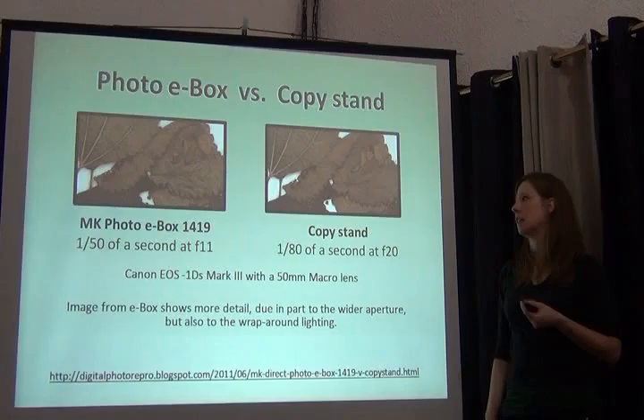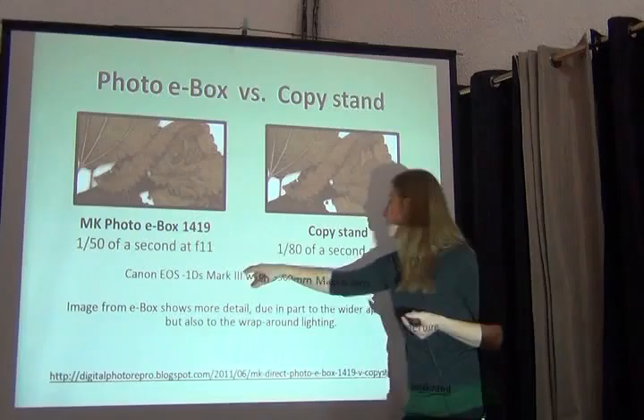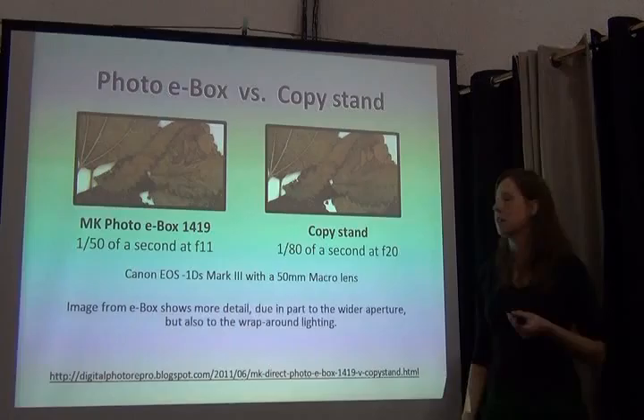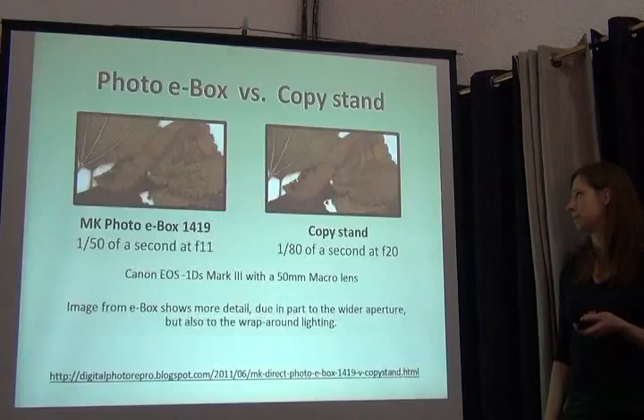Mike did this independent study to see if there really was a difference, and he believes that there is. With the same lens — although different f-stop and shutter speed — he still finds that the even illumination provides a little bit more focus.